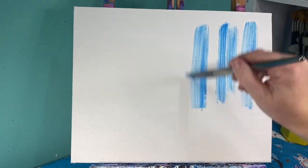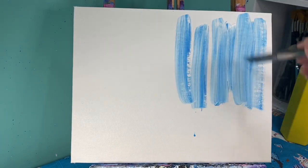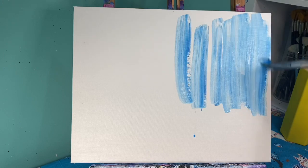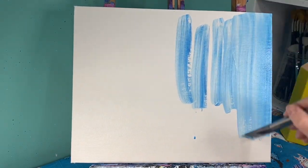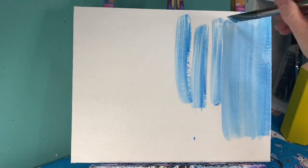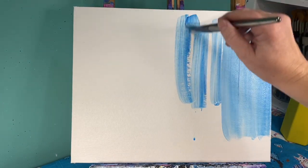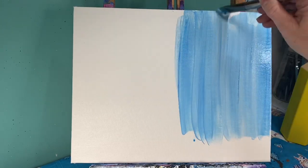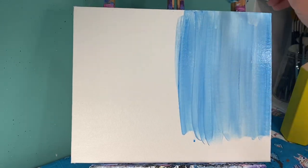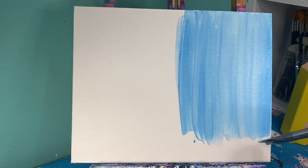We're gonna start with our background. For our background we are going to create a very light blue sky. To do that I'm just gonna take some blue and white paint mixed together and I'm gonna pull straight lines down. I'm not going all the way down to the bottom — I'm stopping about an inch from the bottom — going all the way across my canvas, being sure that I'm leaving some streaky lines in the background.